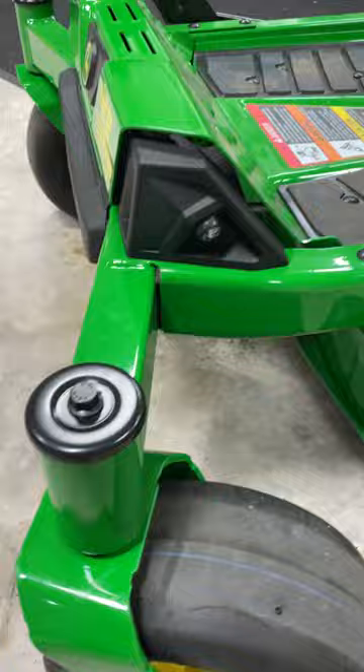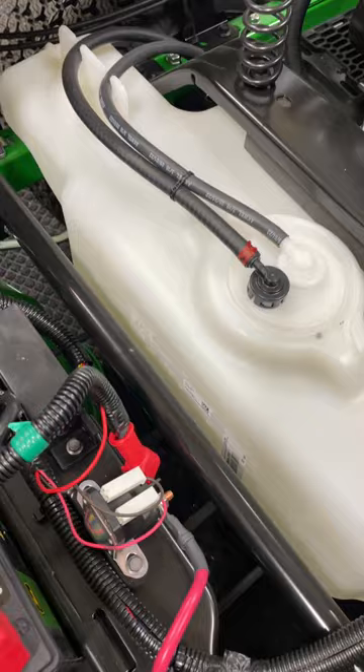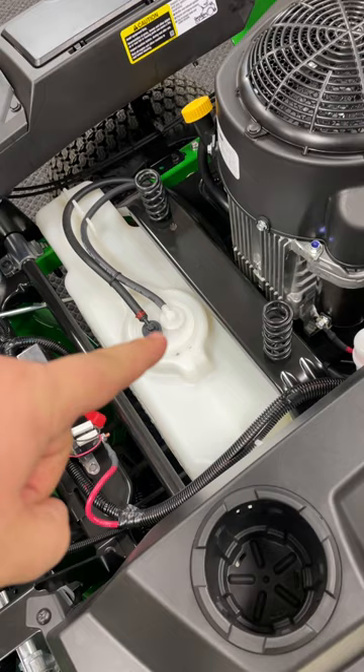Number three, you have a translucent fuel tank where you can see your fuel level, and this has also been upgraded to a three-gallon tank rather than a two-gallon tank.